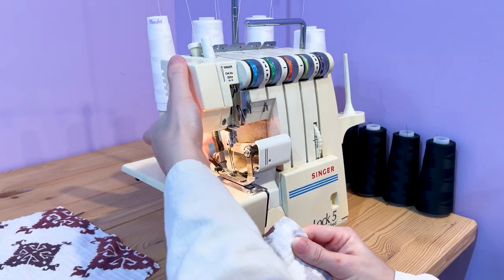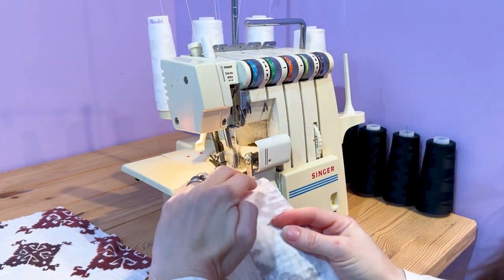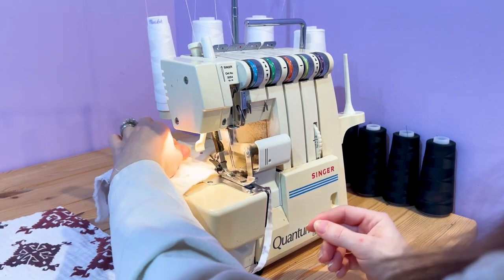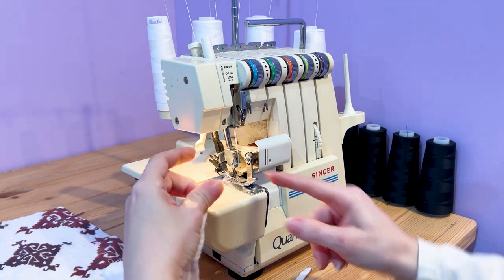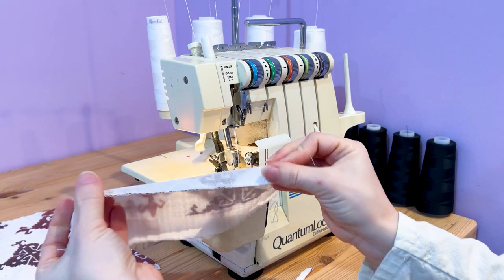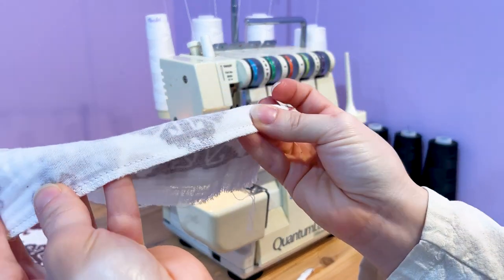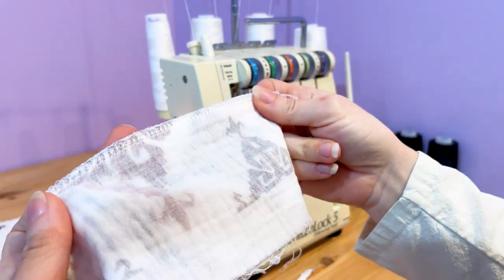So let me show you what this looks like. It has a handy little knife cutter at the back, and you get a beautiful double-needle stitch so your edge will not fray.